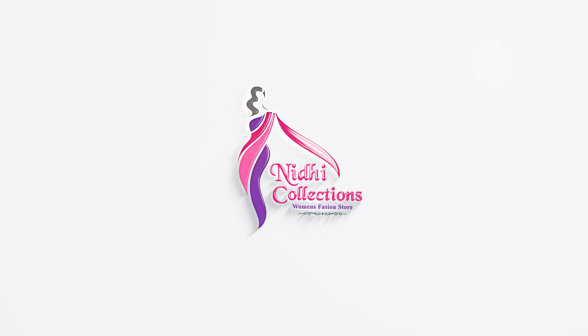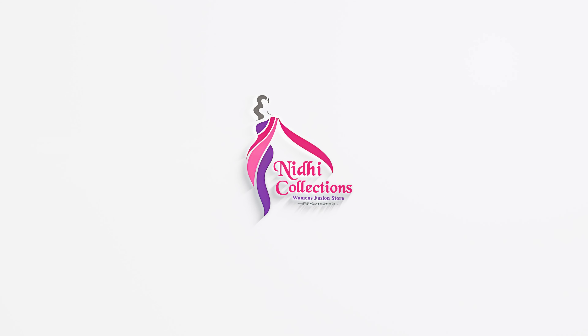Hi viewers! Welcome to Nidhi Collections! This is a beautiful regular wear saree at $600.00 — this is a wow price.